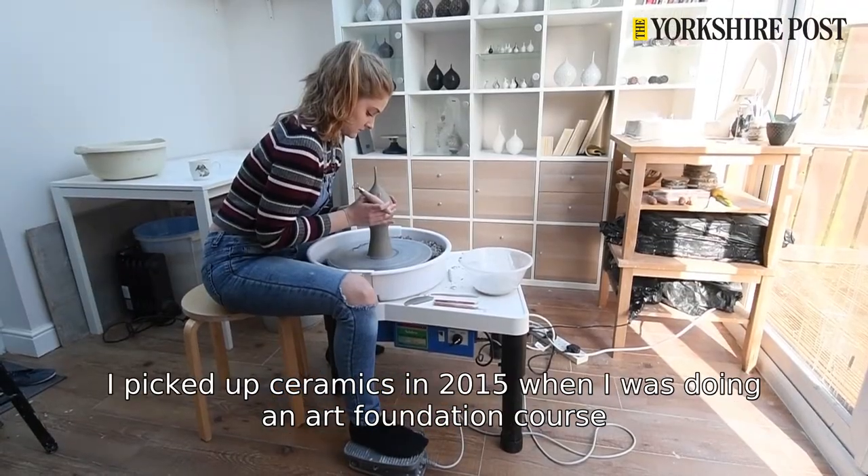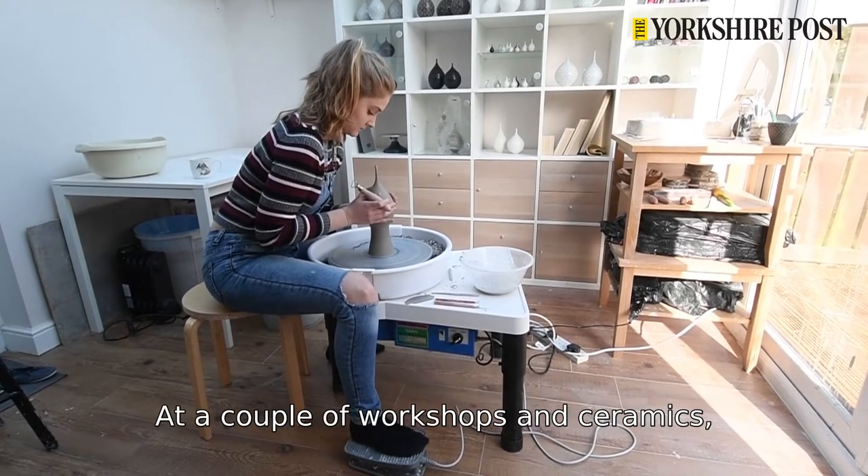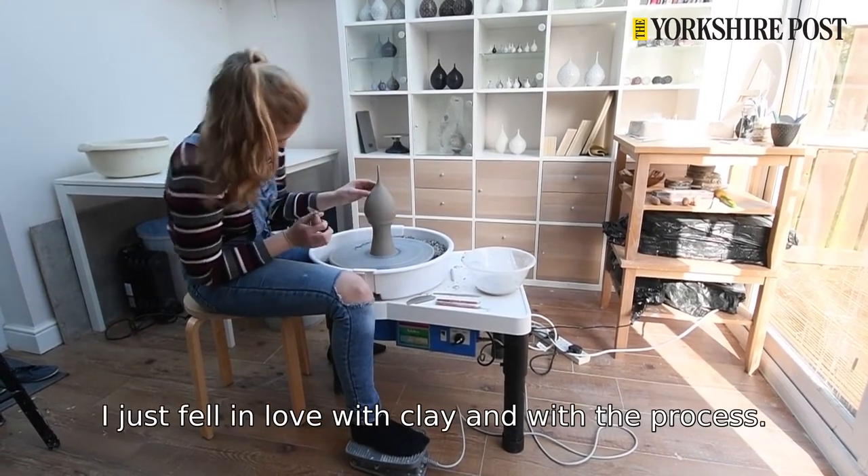I picked up ceramics in 2015 when I was doing an art foundation course. I had a couple of workshops in ceramics and I just fell in love with the clay, fell in love with the process.